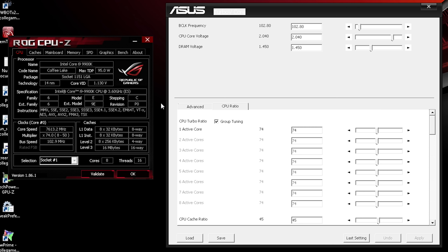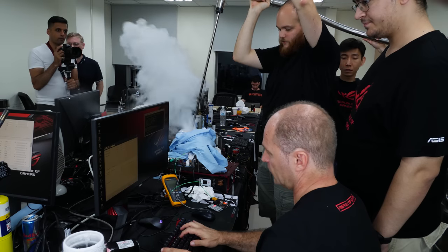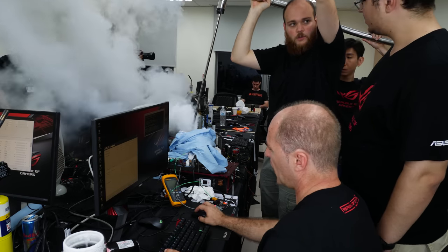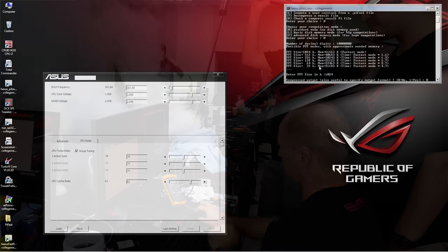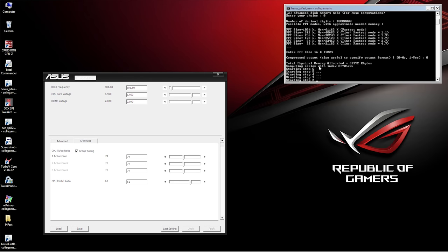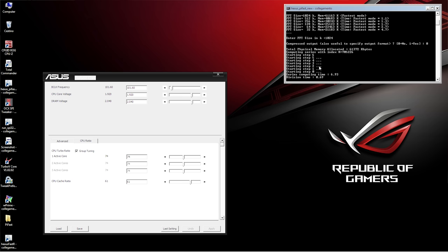Afterwards we moved to Roberto's rig, which was set up for PiFast. PiFast is a single-threaded benchmark, so we disabled some cores in the BIOS to lower power consumption, which allows slightly higher clocks. We used three active cores and Roberto pushed the CPU to 7.5 GHz across those three cores, ran the PiFast benchmark, and achieved a score of 8.39 seconds — a new world record in PiFast.